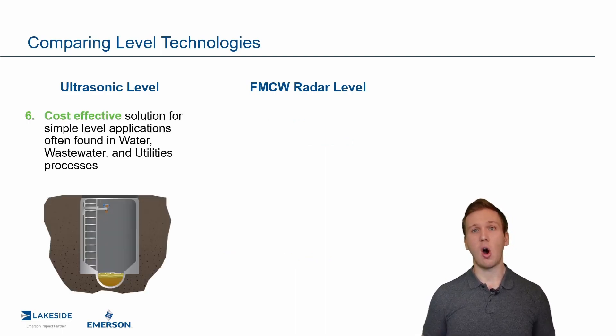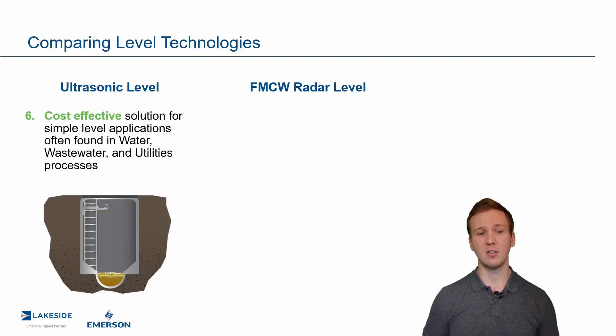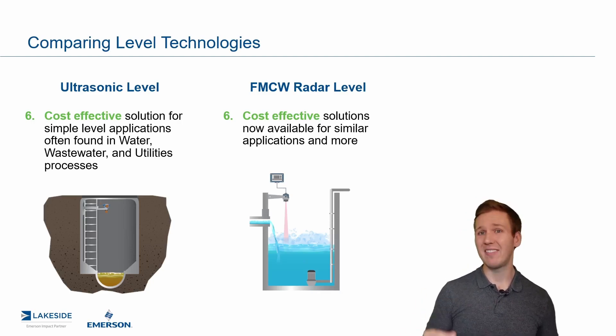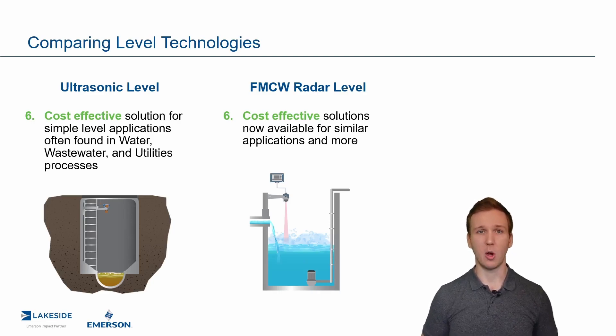Last but not least is cost. A primary reason to use ultrasonic level transmitters is that it is a cost-effective solution for very simple applications found in water, wastewater, and utilities processes. But with the evolution of FMCW transmitters and radar-on-a-chip technology, we now have cost-effective radar solutions. The 1208 non-contacting radar, which also came out this year, is a very cost-effective solution. So when you pair all the benefits of FMCW radars, there is really no need to consider ultrasonic level transmitters going forward.